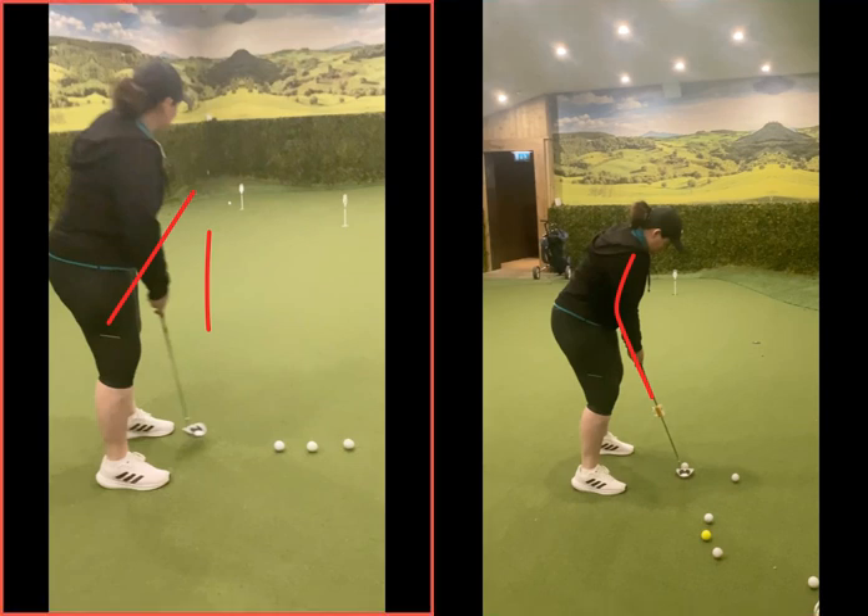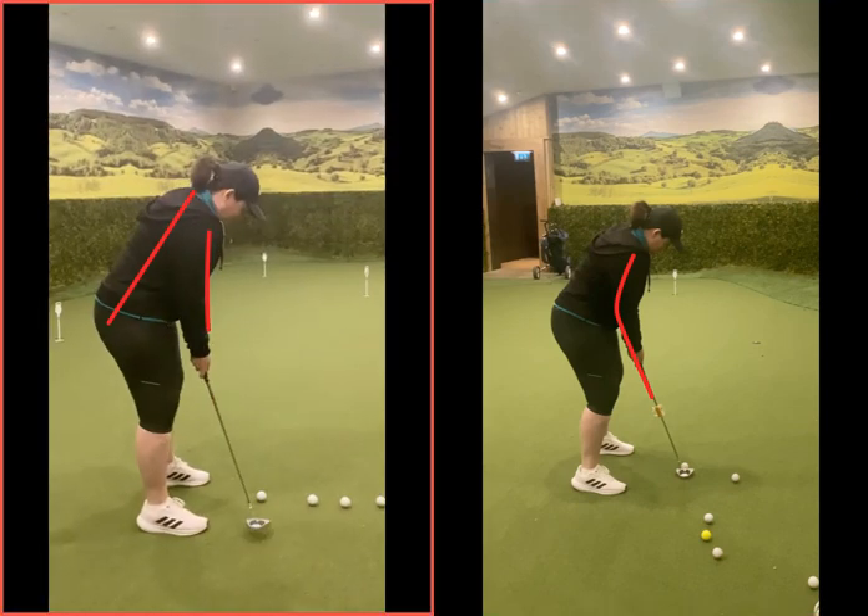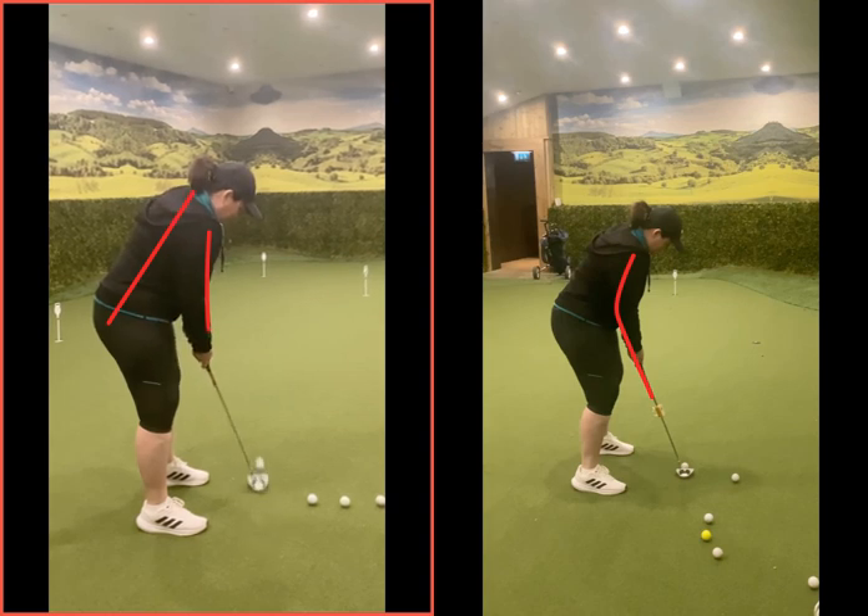The second you start swinging the club with the wrist — you can see the bottom hand now. There's not much body movement. That flick with the wrist is going to add loft to the putter, so the ball will actually jump off the ground.